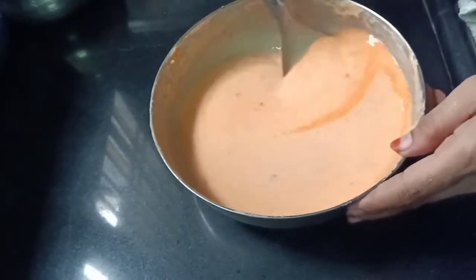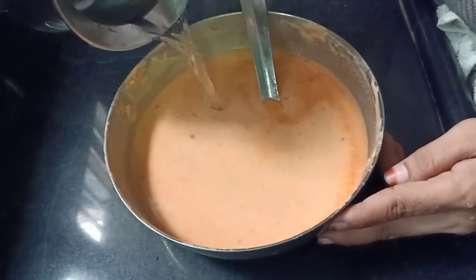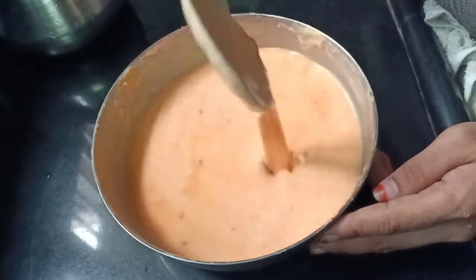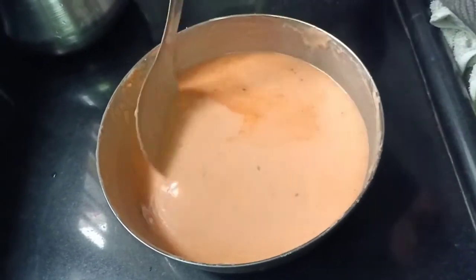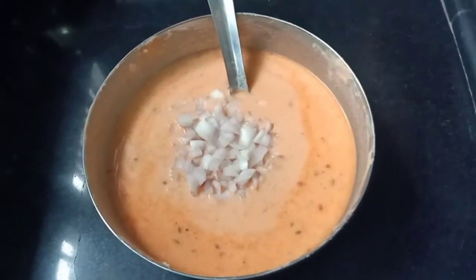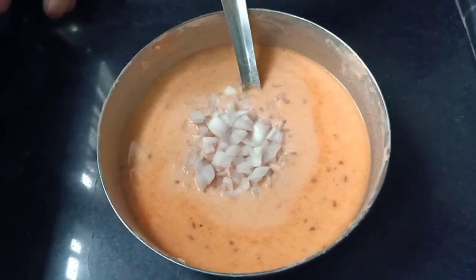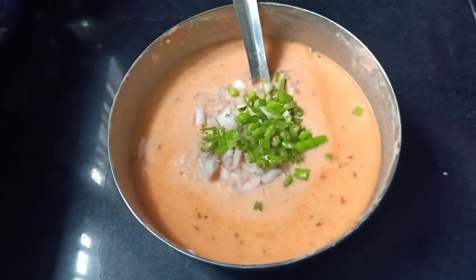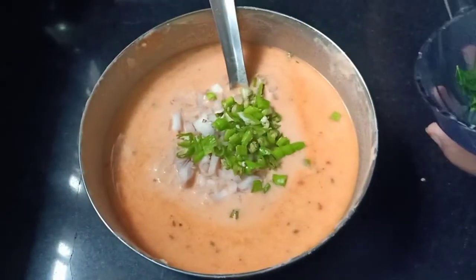We can cook the fish with water. When we cook the fish, we can add the water. Now let's put the seed in the soil and press it.